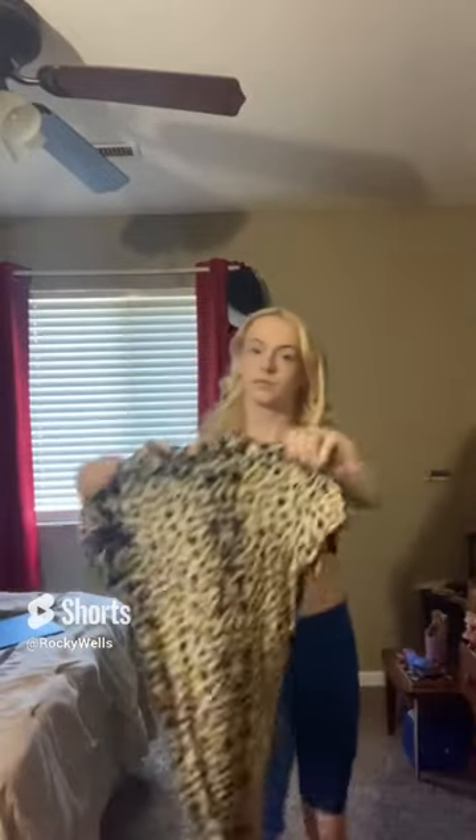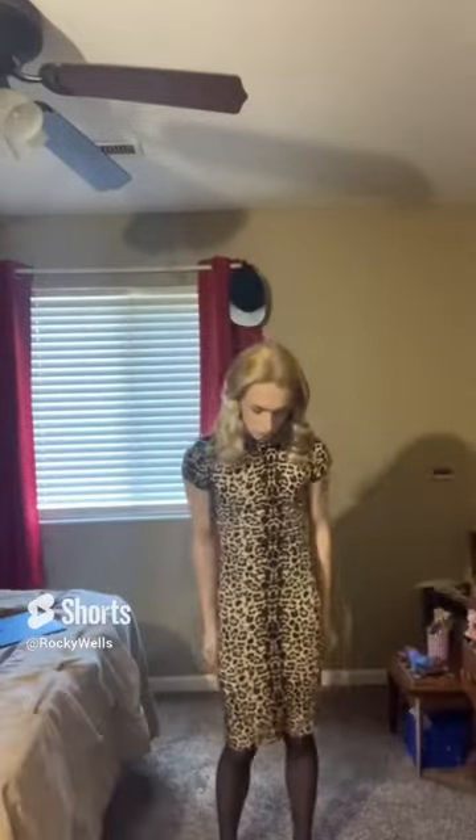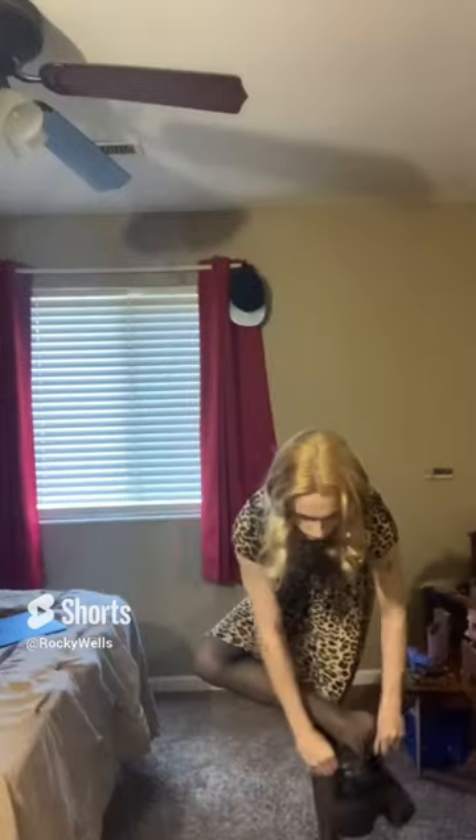I'm going to show you how I would style this leopard dress today. First, I just put black tights on underneath. I'm gonna take these pleather combat boots and wear them with the black tights to elongate my legs.